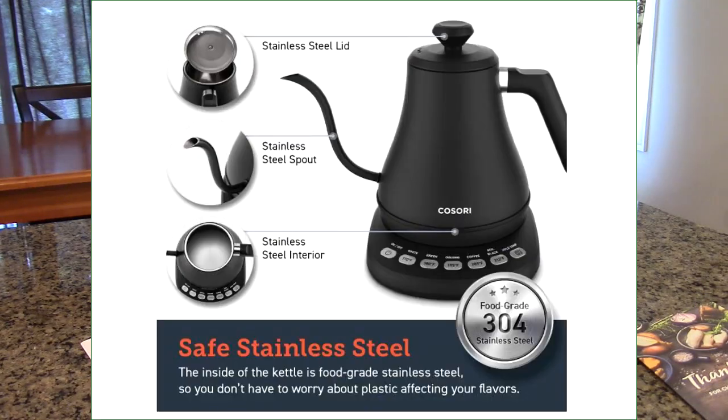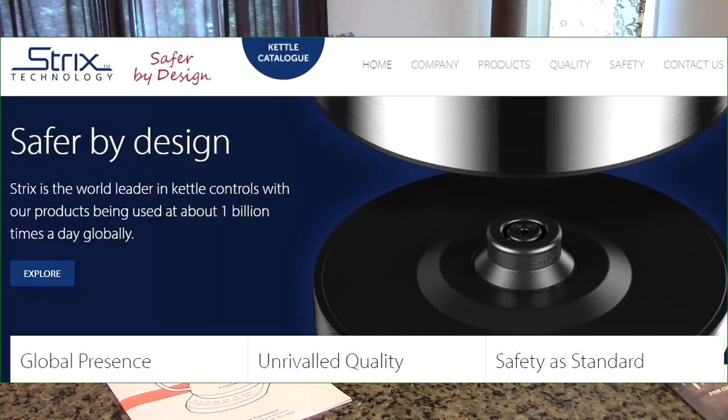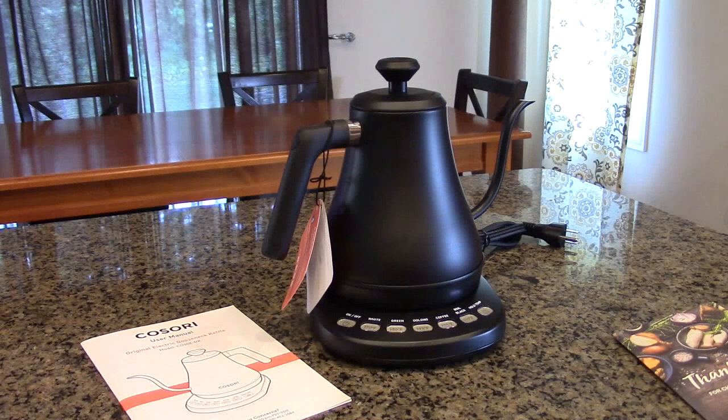It has very accurate temperature regulation so it won't ever give you a temperature setting different than what you're expecting. It uses a well-known company that provides the auto shutoff and temperature regulation — it's the British Strix company. They provide the thermostat and I've got a slide showing that.